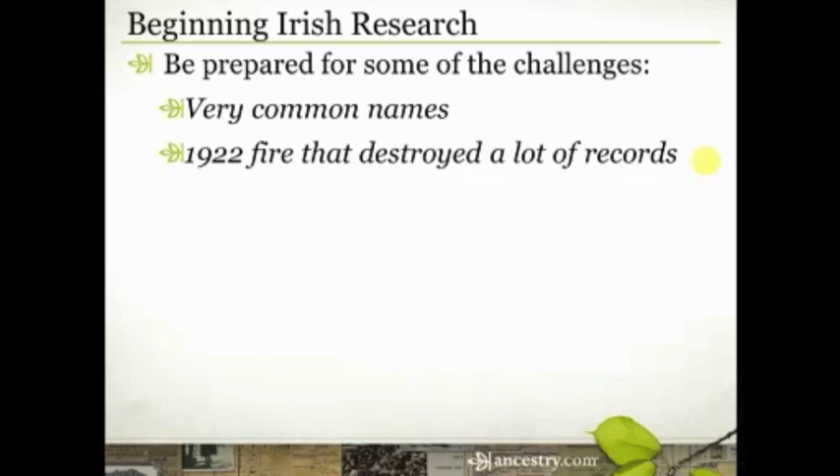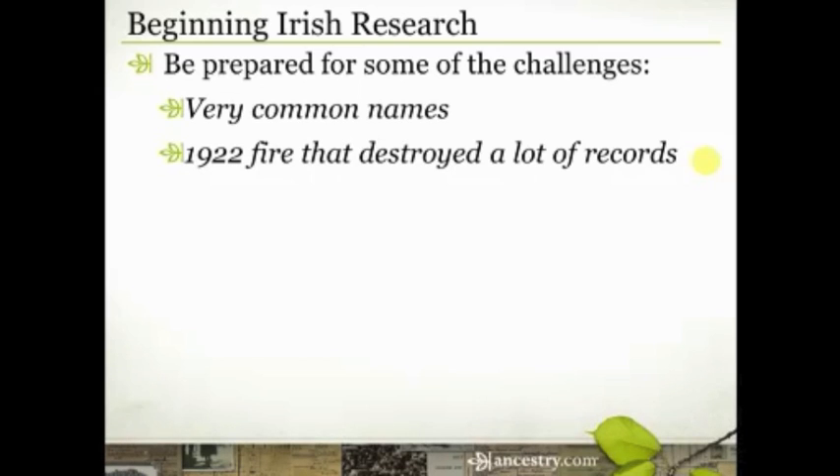Another challenge for Irish research is that there was a fire in 1922 that destroyed a lot of records — census records, birth, marriage, and death records. So there are some gaping holes in what we can do once we get into Irish records, and you just need to be prepared for that.